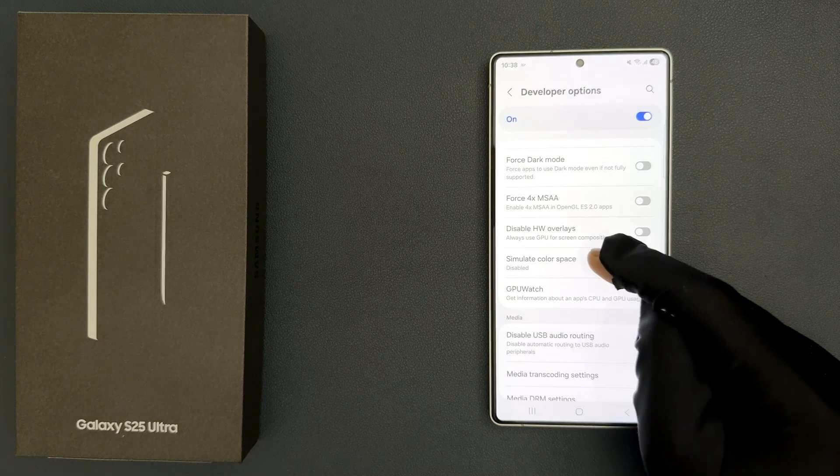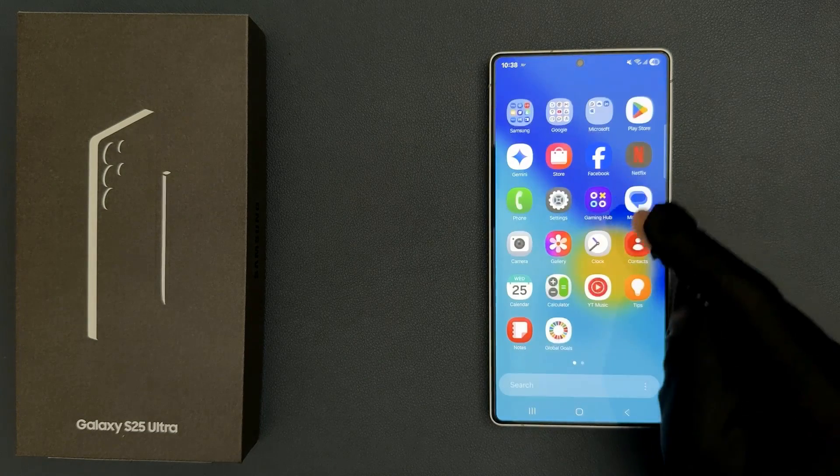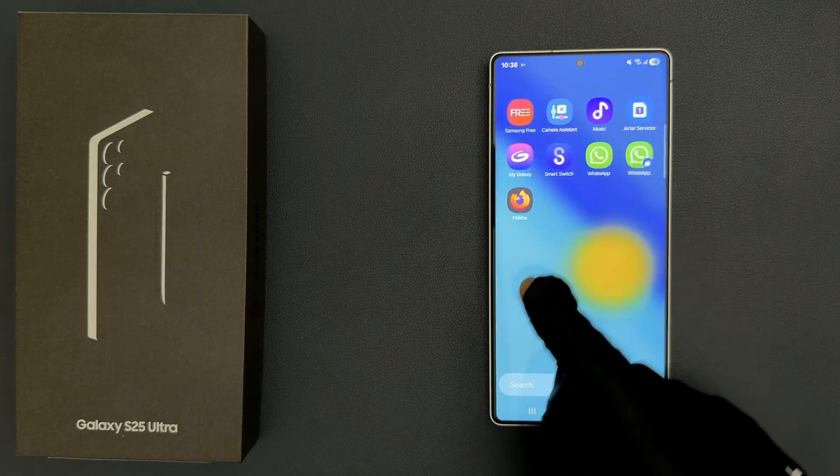You can see it's now disabled, and the display is back to normal. So it's now fixed.